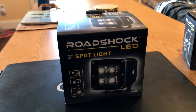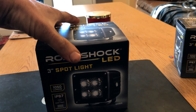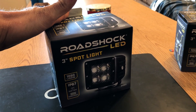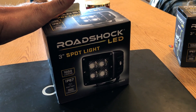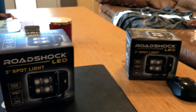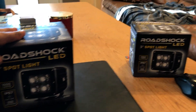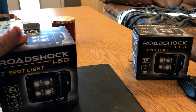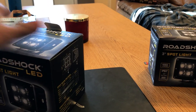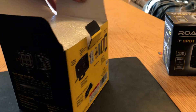I purchased these Roadshock LED 3-inch spotlights from Harbor Freight. They had a coupon — they were normally $27.99, but with the coupon they were $19.99 a piece, so $40 bucks for two lights. I wanted to go with the floods but they only had spotlights, so if I don't like them I can probably take them back and exchange them. I have no experience with these lights.